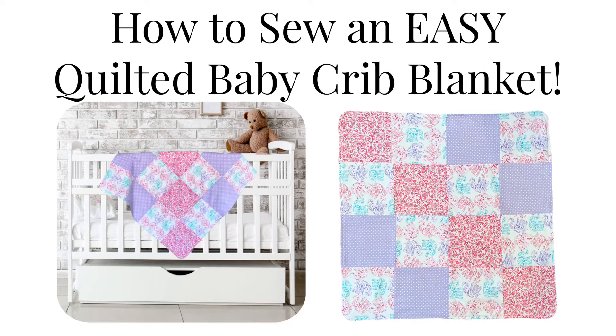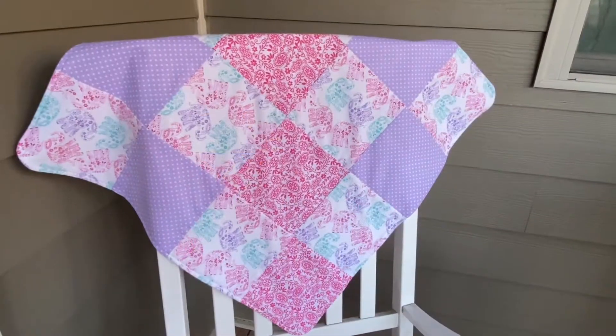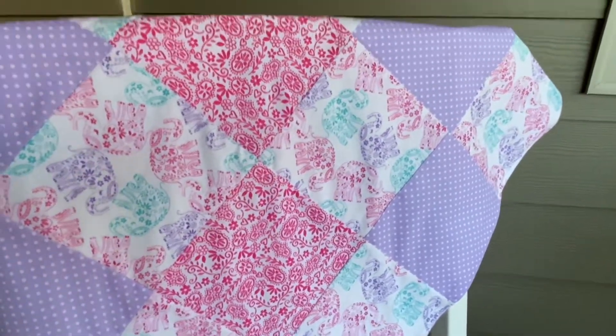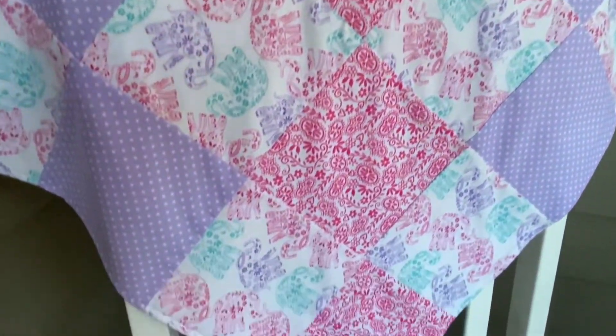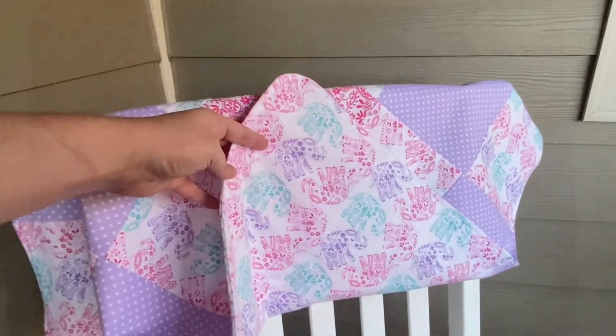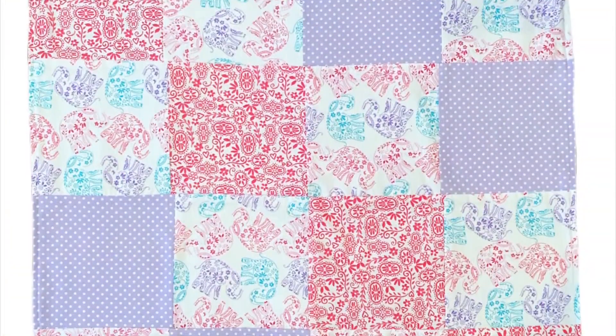Today I'm going to show you how to make the easiest quilted baby blanket. The link in the description box will bring you to the pattern pieces and the cutting dimensions for any size blanket — from a receiving blanket to a crib blanket to a twin size, whatever you want to do. You can use a variety of different fabrics, and that will also be in the link in the description box.